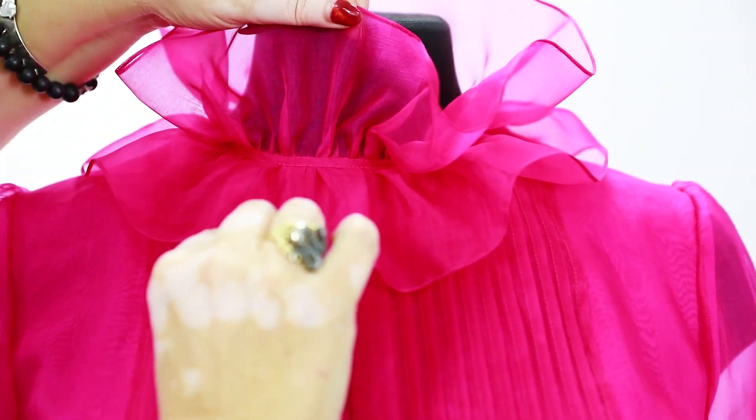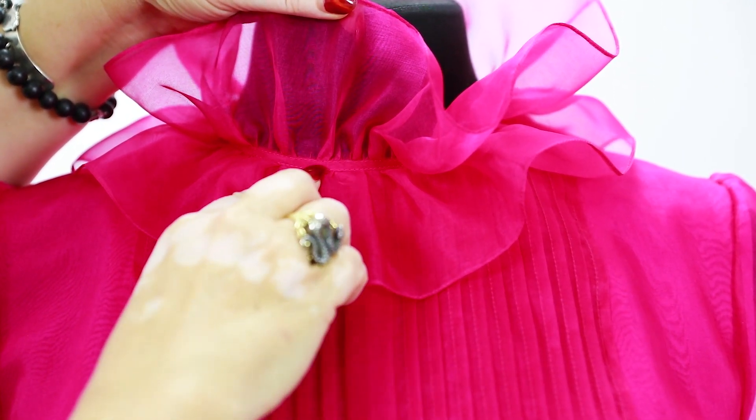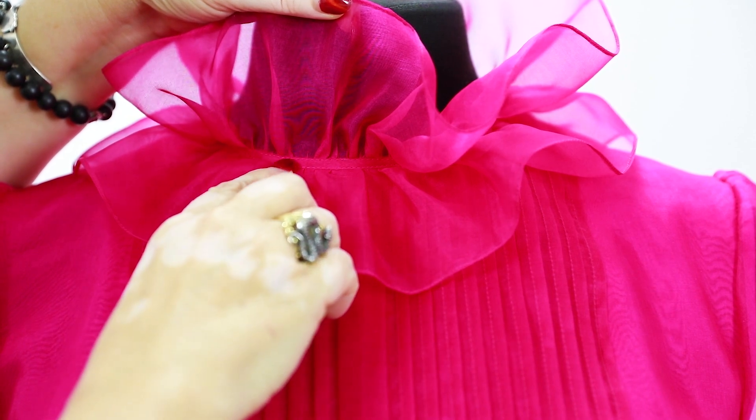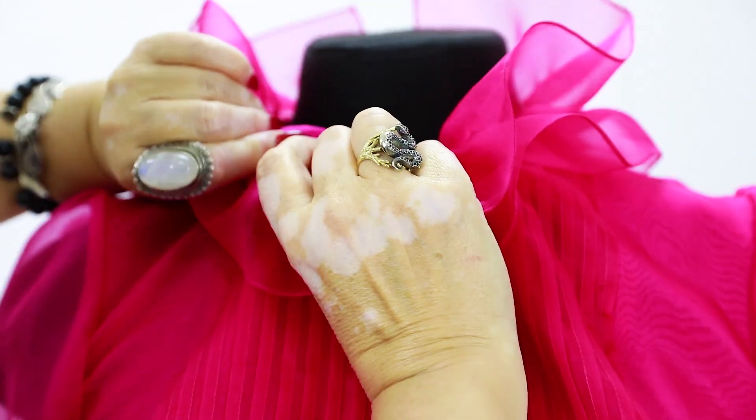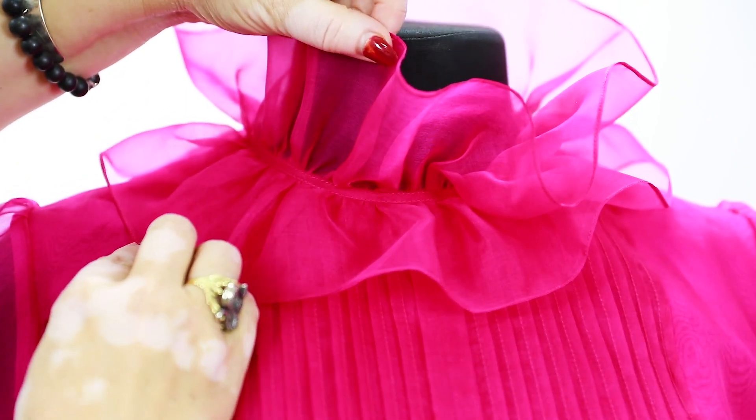The blouse has buttons at the back. The wrong side of the blouse is a whole new story — when I saw it, I was shocked. It's absolutely amazing. The yoke was sewn in very gently. In between the two layers of ruche, there is a narrow piping stitched at both edges. The piping is made of the same organza. There is also a piping on the wrong side, made of the lining. It's a very complicated design, so you won't find such items in shops. It's also pretty expensive. If you make such an item for yourself, you'll be very happy.